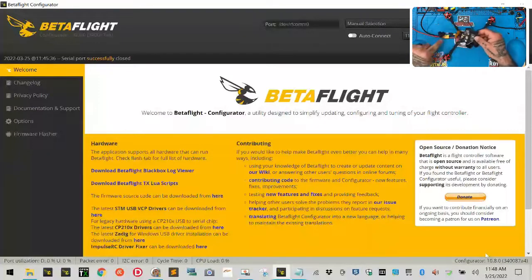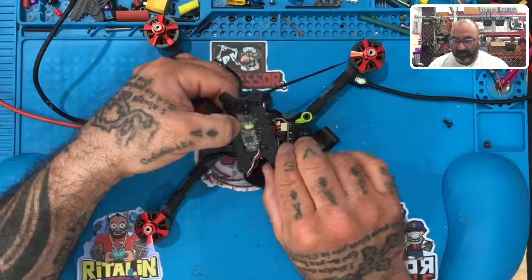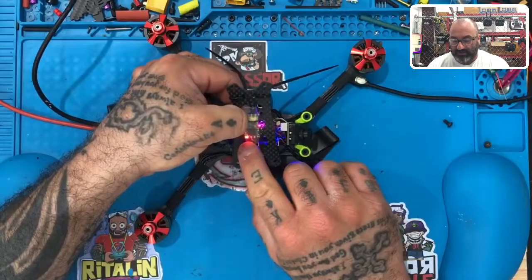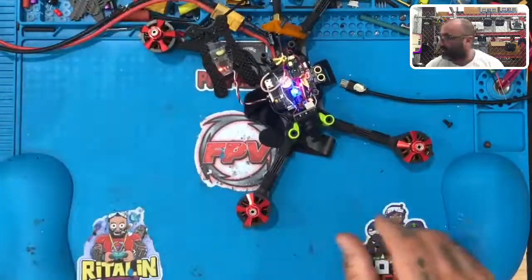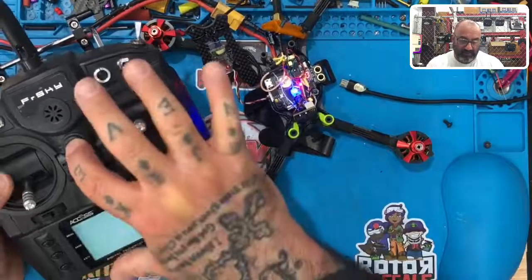To bind the XM Plus, I've got my system set up with my DC converter turned on. I'm going to hold the bind button down — this applies to basically anything, not just the XM Plus. Hold the bind button, turn it on, and you'll end up with a solid green and red light. Now I'll bring in my X9 Lite and power that on.